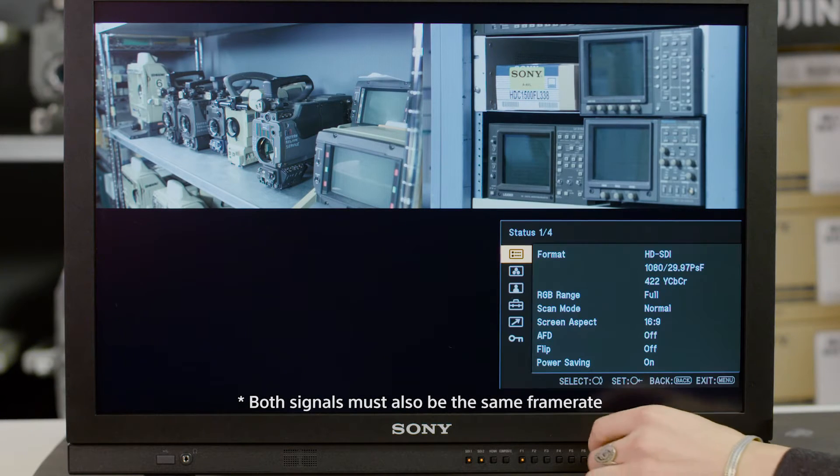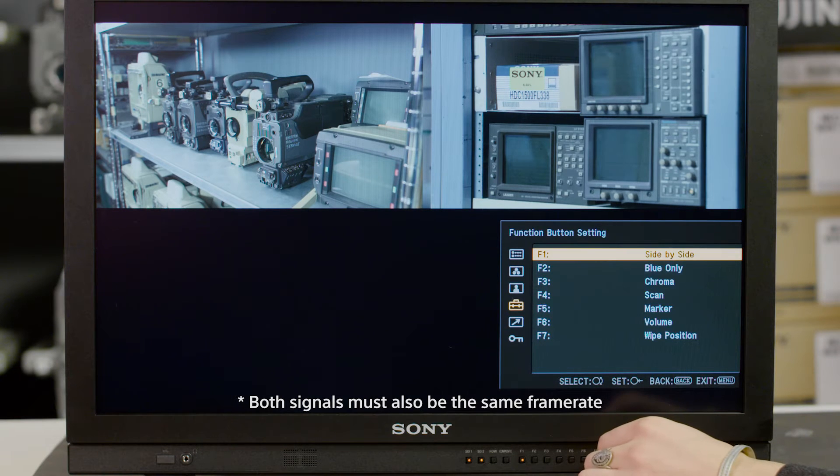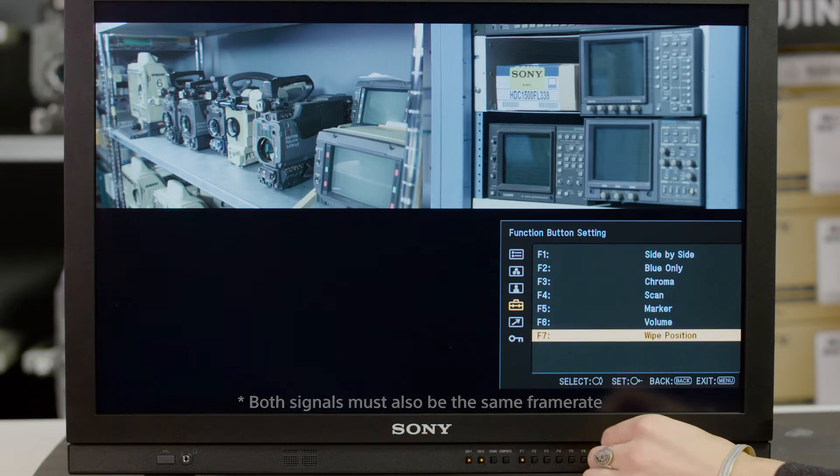Since our monitors can see two signals at the same time with a feature like Side-by-Side, it would make sense to have your waveform show you two separate signal readouts specific to each signal.